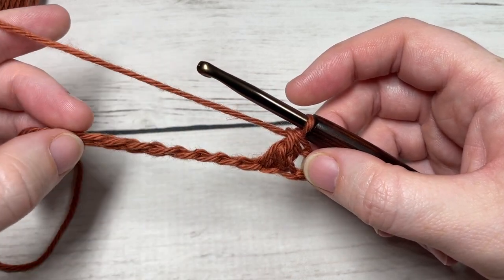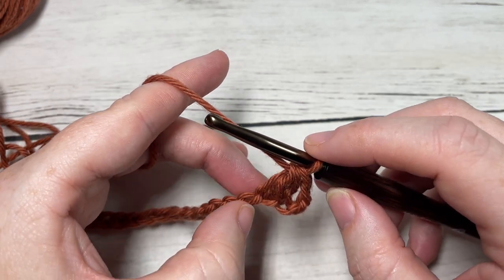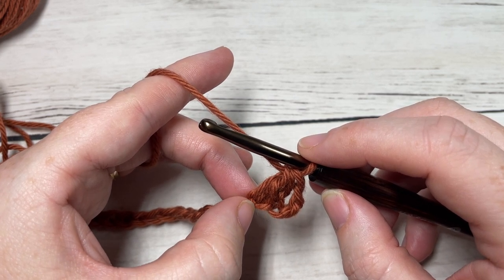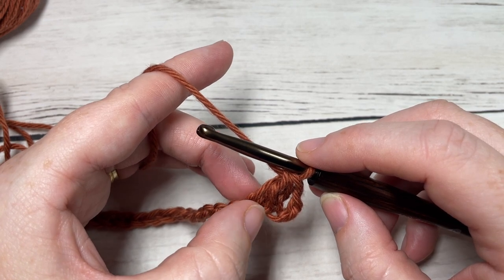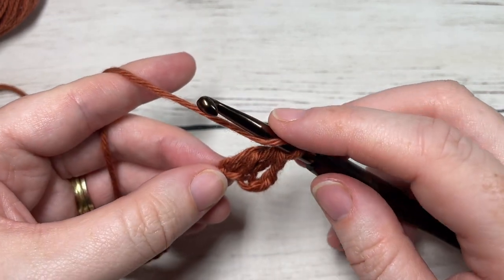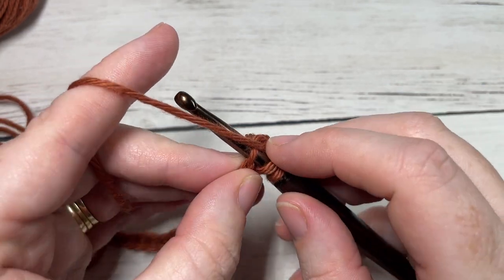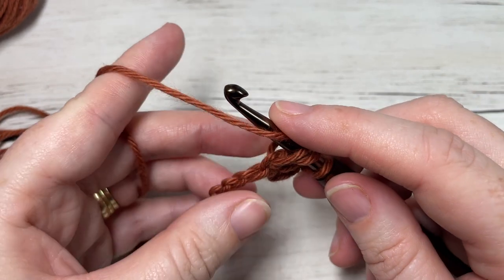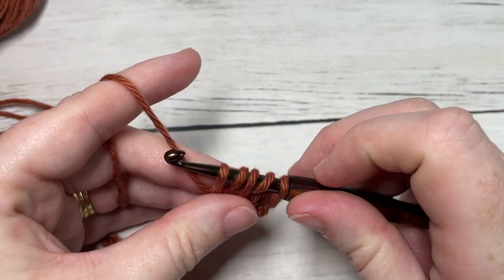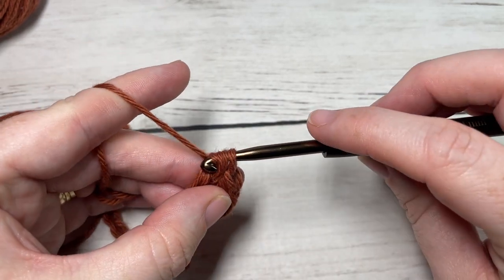You're going to continue to work forked half double crochets all the way across, beginning each of the next stitches in the last previous stitch worked. For my next forked half double crochet, I'm going to yarn over, insert my hook into the same stitch as the previous stitch, yarn over and draw up a loop, yarn over, insert my hook into the next chain, yarn over and draw up a loop. You have six loops on your hook — yarn over and pull through three, yarn over and pull through three more.